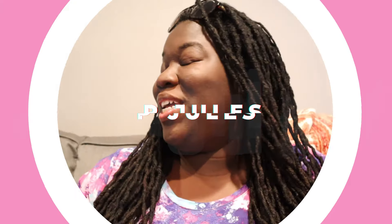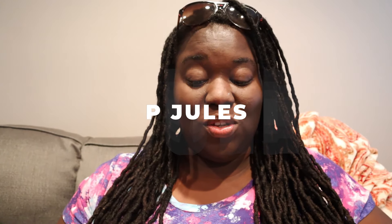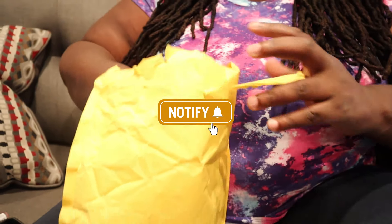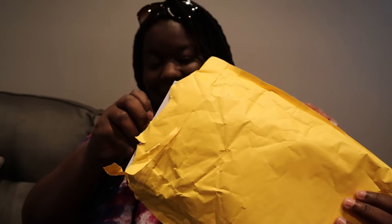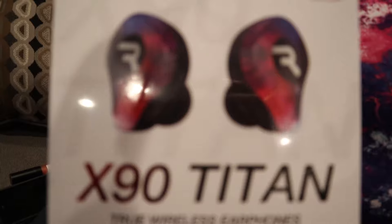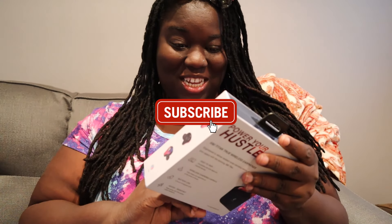Hey you guys, welcome to PJewels! So today we're gonna have an unboxing — this isn't sponsored, but hey, you never know. Something I wanted for a while, and oh my god I'm so excited! And apparently, look over here — I did not plan this — I apparently like these colors. That wasn't planned, I promise.